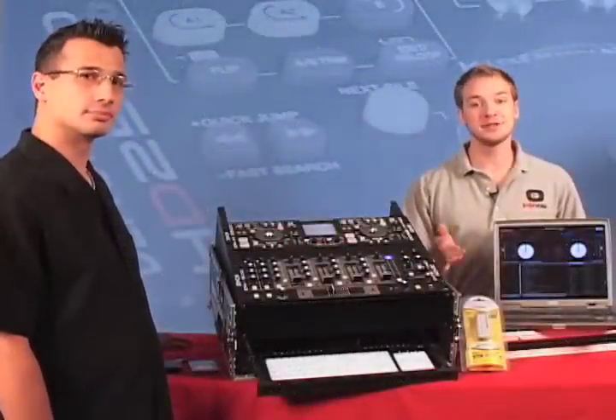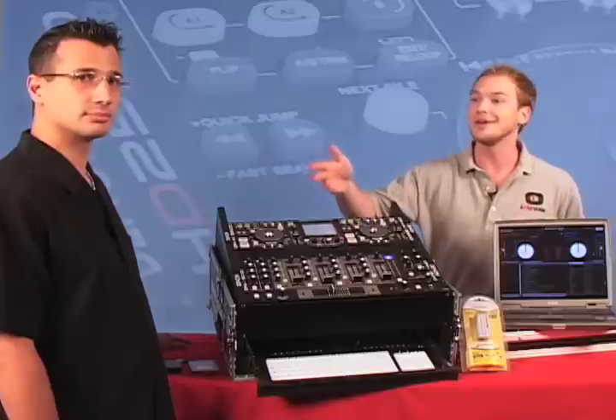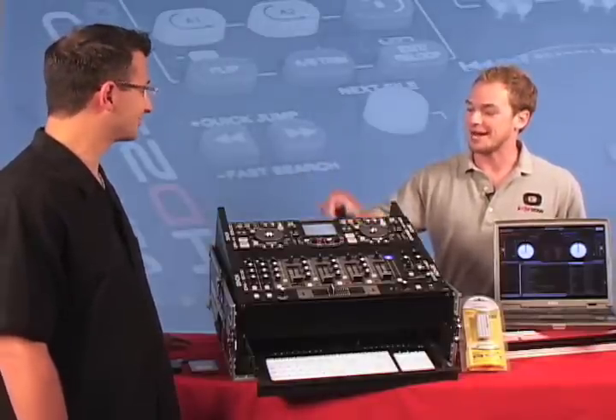We've invited a product specialist from Denon to come on down and talk about all the cool features that the Media Controller and the Mixer have to offer. Andrew, welcome. Alright, tell me about this Media Controller. What is it? What does it do?